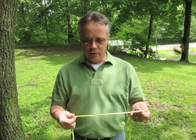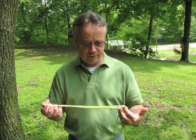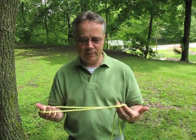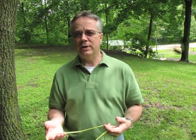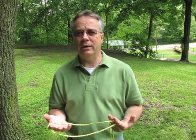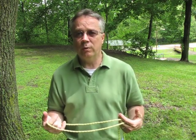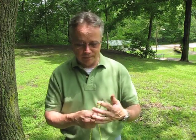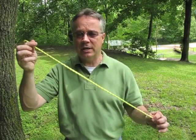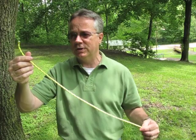We're going to look at a different variation: the bowline on a bight. This would be used in rescue situations — you could lower a rope down, and somebody could slip each loop through their legs if they're unable to tie a knot due to mechanical injury. I'm going to tie this short to keep it in frame, but it would be on a much larger scale if you needed to get it around a person's legs.